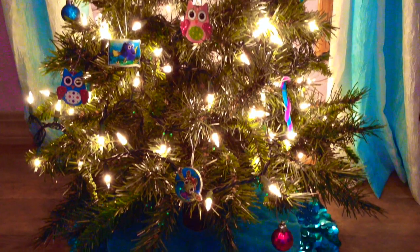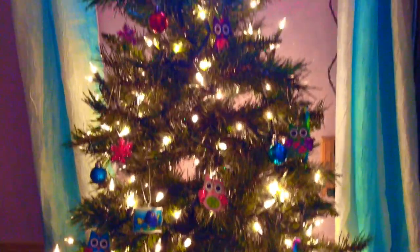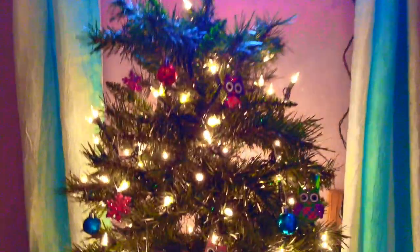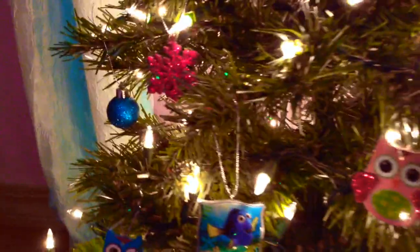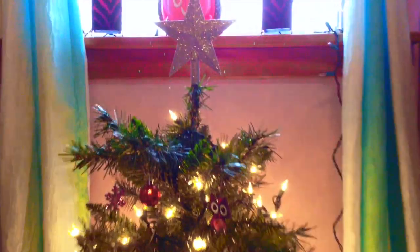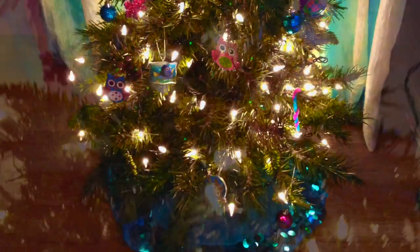Here is my Christmas tree. The Finding Nemo ornaments, Owl ornaments, and Snowflake ornaments are all from Walmart. The tree topper is also from Walmart. I'm not sure exactly where the Christmas tree itself is from. The little miniature ornaments are from Target, and the tree skirt is also from Target. The lights are more than likely from Walmart or Target. I made candy canes out of pipe cleaners, but I ended up removing them. This is just an overview of my tree.